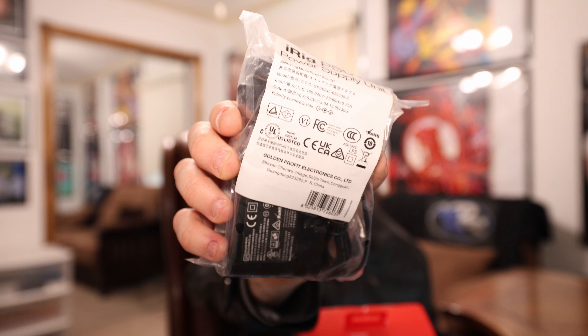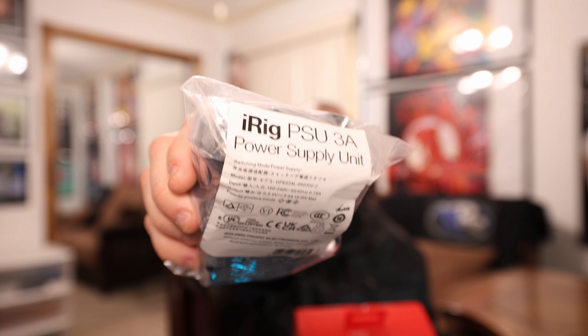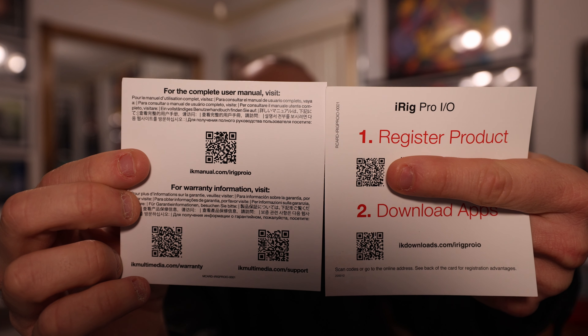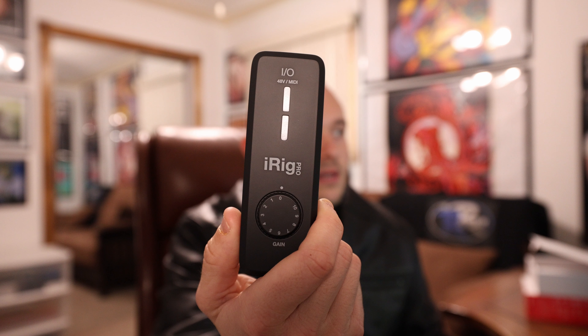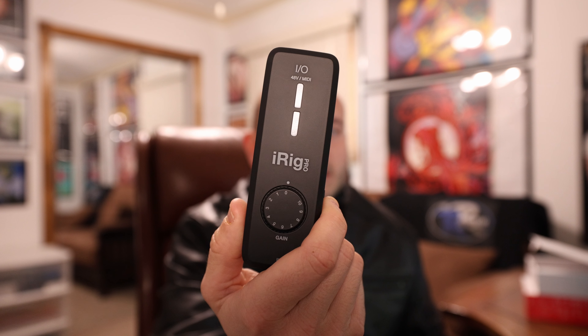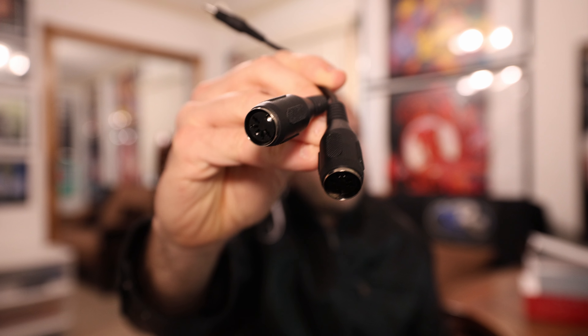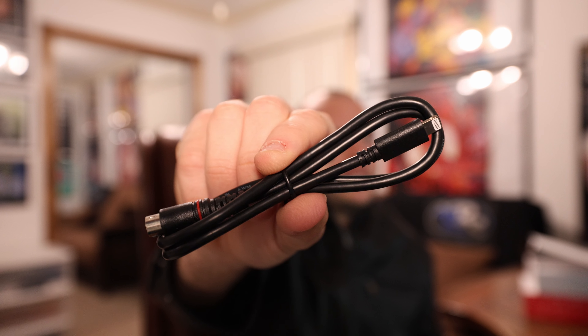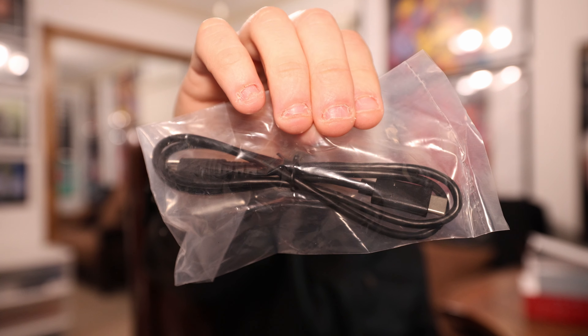It keeps your device under charge with an optional power supply. I actually got the iRig PSU 3-Amp power supply unit right here. The box says it includes over $450 of software, plus over $100 of iPhone and iPad apps. Now let's open it up. First thing you get in the box is QR codes for the user manual, warranty information, to register the product, and download apps. Next up is the iRig Pro I.O. audio interface itself, the MIDI female adapters, the Mini DIN to USB cable, the Mini DIN to Lightning cable, the USB-C to Mini DIN cable, and the Velcro strap.